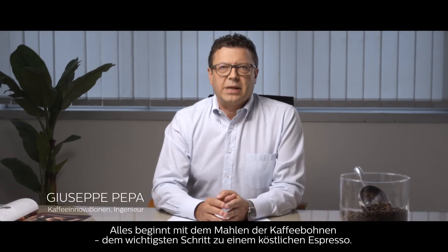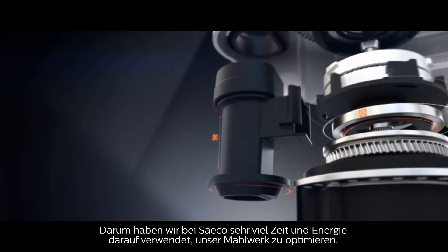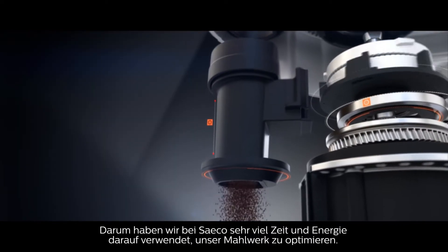It all starts with grinding the beans, the most important step when making a delicious espresso. That's why we at Saeco have invested so much time and effort in perfecting our grinders.